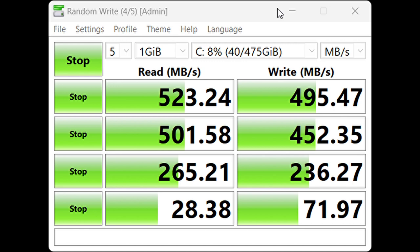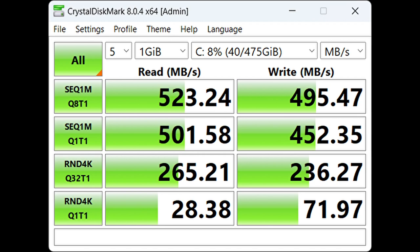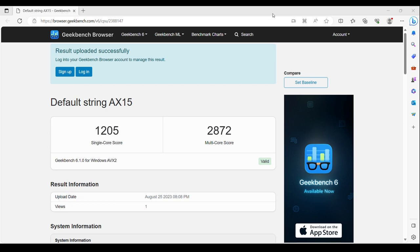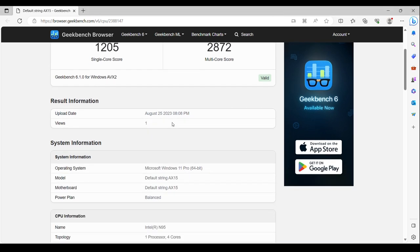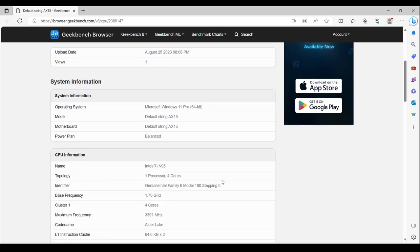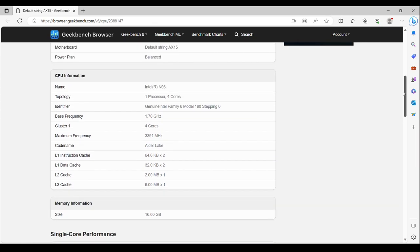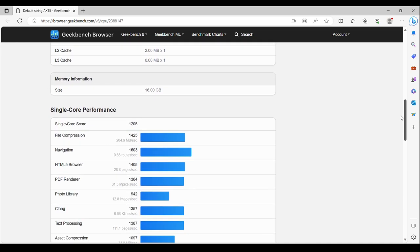The first test I ran was a CrystalDiskMark disk speed check. It ended up around 500 MB/s on reads and writes — decent scores, not as high as I've seen on other machines, but typical for this class of laptop with the N95 processor. For the Geekbench CPU scores: 1205 single-core and 2872 multi-core. These are comparable to other mini PCs with the same processor — nothing out of the ordinary, just in laptop format.